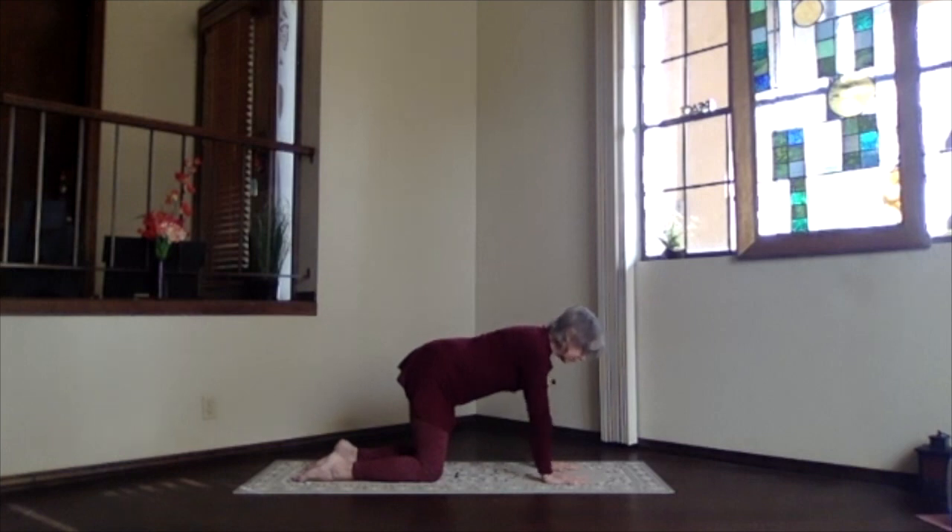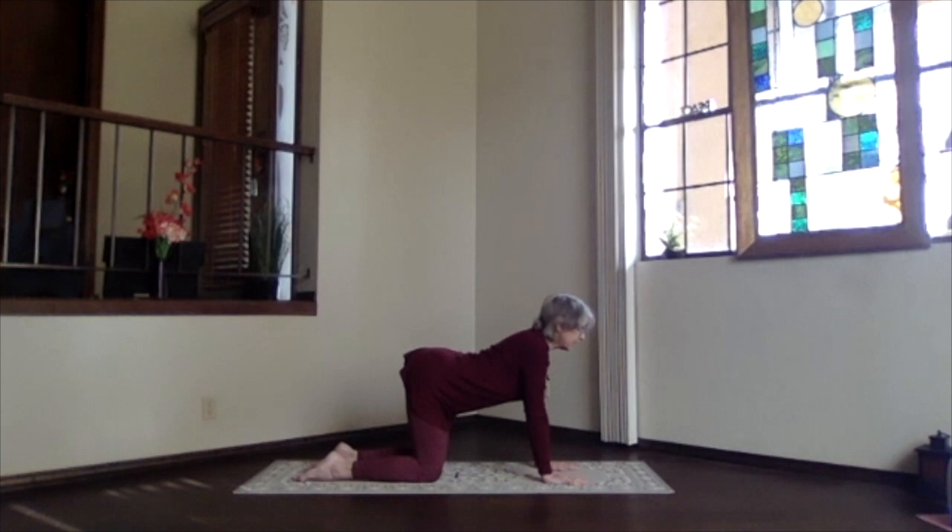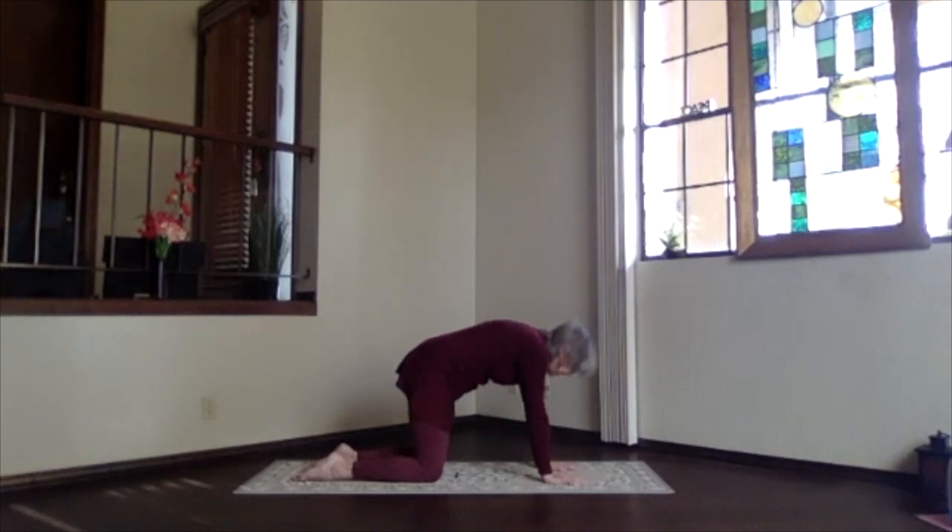As we start our cat sequence, we're going to drop the belly toward the floor, lift the hips, look forward, crown toward the ceiling, bring your chest forward — sinking into the back bend. Go as deep as you want. Then sitting bones tucked down and forward, the whole spine follows into the forward bend, tuck your chin in, top of the head down toward the floor, press evenly into your knees and hands. Inhale back to neutral — take a moment, feel your spine, notice the circulation all along.